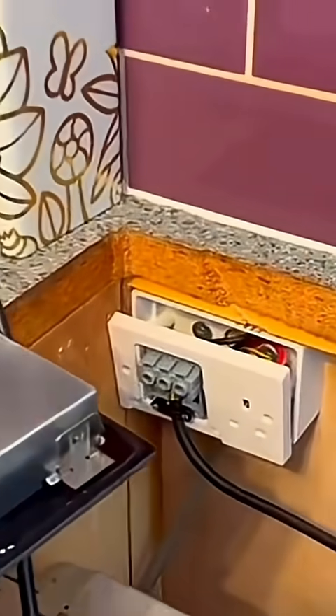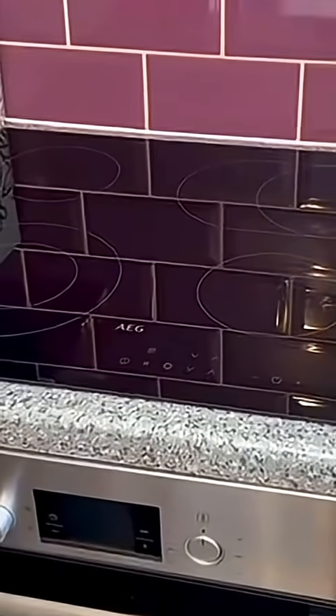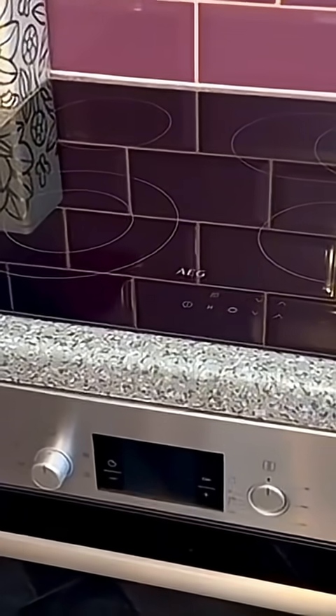I'll plug the cooker in and sit the hob in nice and easily. I'll get these screwed back in, then put the oven back, plug it in, and put the hob in. It's all back in — the hob fitted in quite nicely and the oven is on.